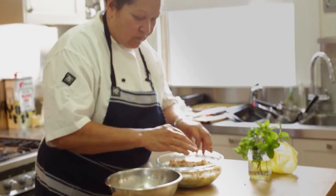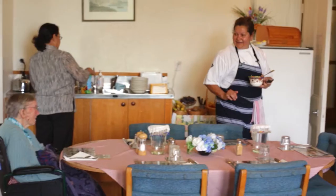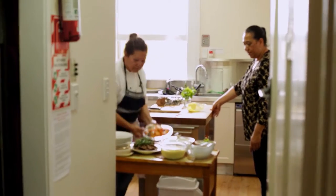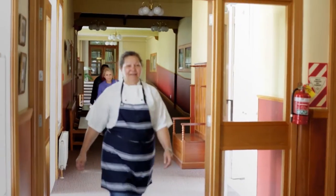Catherine Anderson's food philosophy is cooking food from the heart for the soul. Her upbringing in Fiji has given her a wide range of influences to bring to her catering, which has included cooking classes across the world.